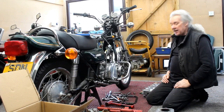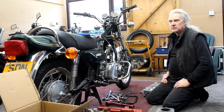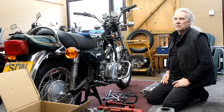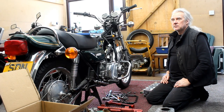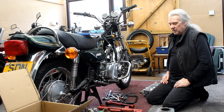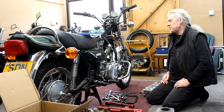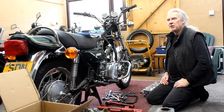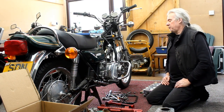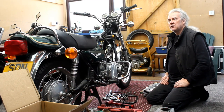Right, here we are back in this workshop on a very windy day — you can hear the wind in the roof above us. Here we have another Kawasaki Z900A4, and it came in because it's been rebuilt but it's got a problem. He said it was leaking oil out of the front of the exhaust port on number three.